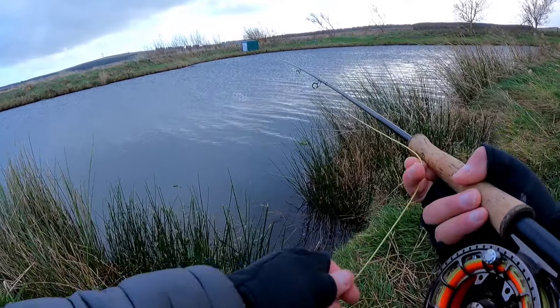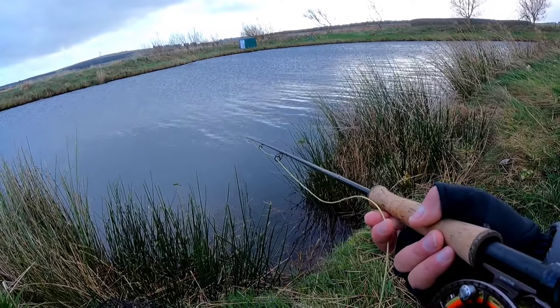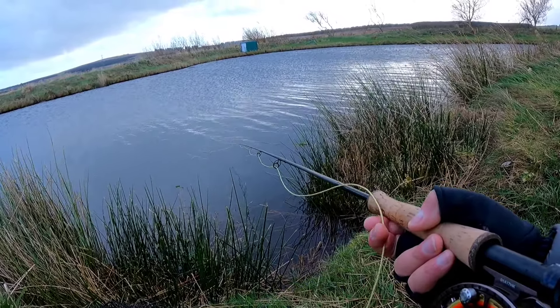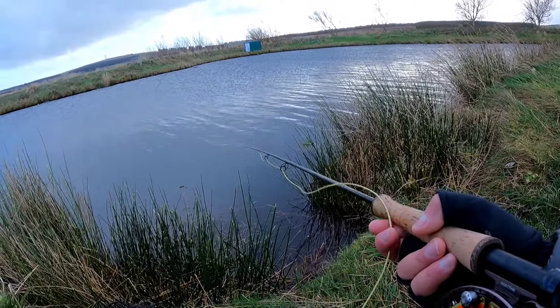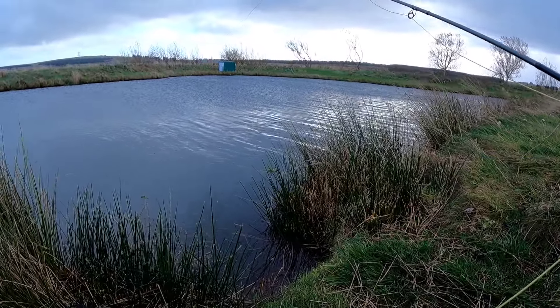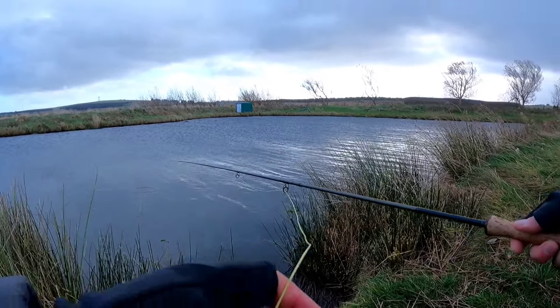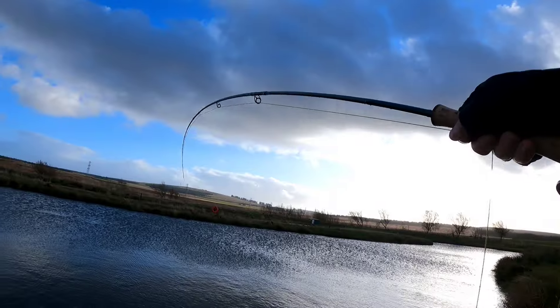I'm just pulling that through the weeds. I'm just sitting down in a little divot, keeping low to the wind. And that's really about it. That was a strip strike.